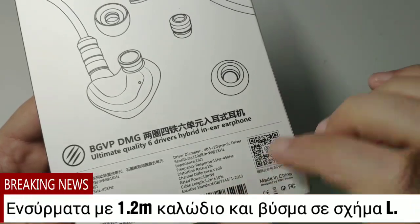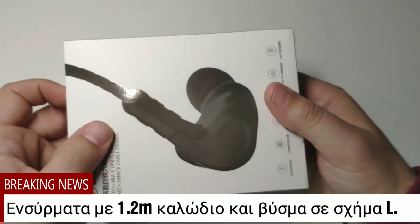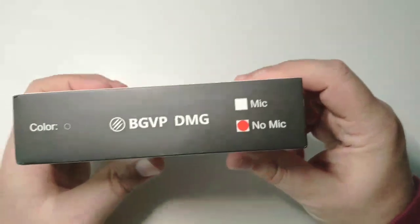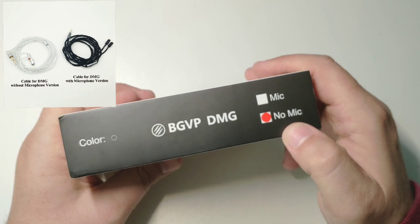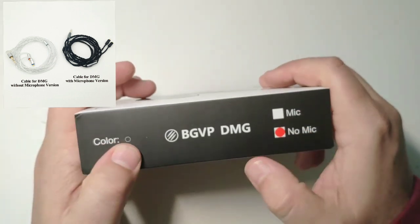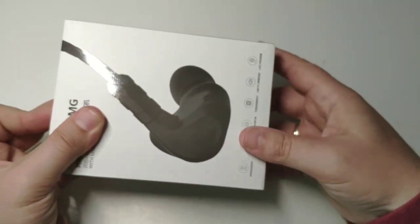The cable length is 1.2 meters. There are two versions of these earphones: one with no microphone — which is the one sent to me — and one with microphone in black color. Let's open up the box.